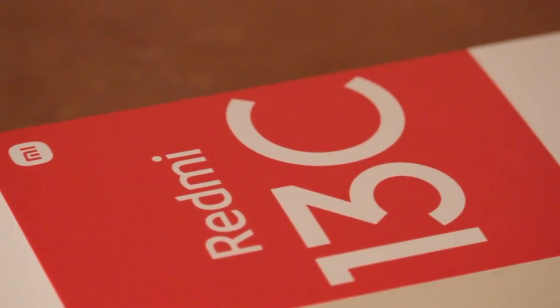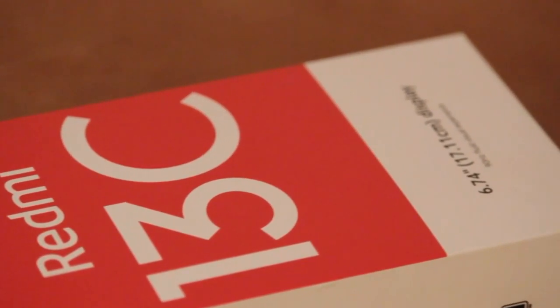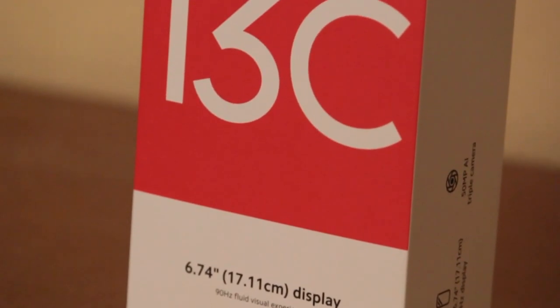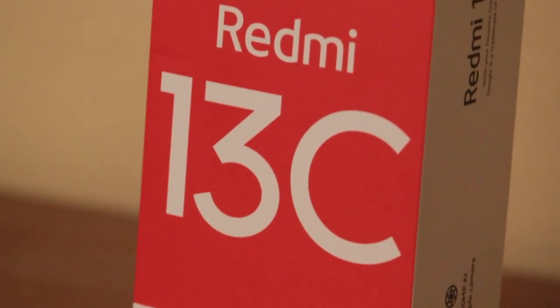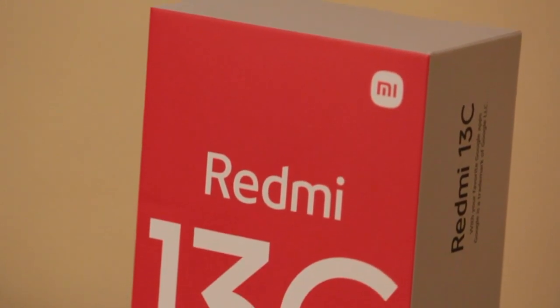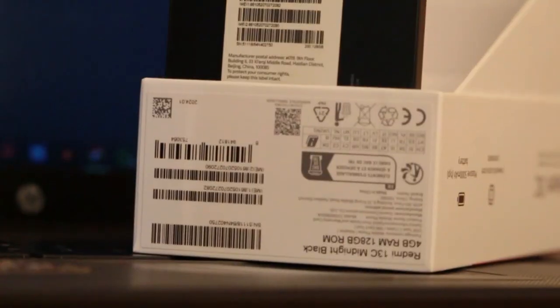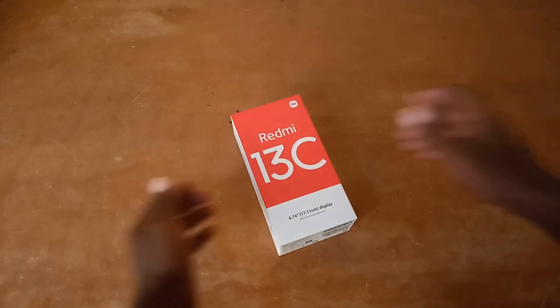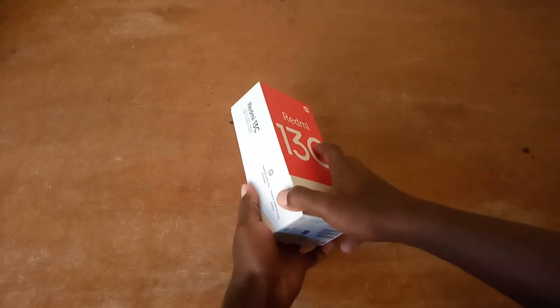Hey guys, Ironics Media here and today we are getting our hands on a phone that's breaking the budget barrier. I'm talking about the Redmi 13C. As some of you may know, the Redmi phones are the kind of phones that deliver on the essentials without burning a hole in your pocket. So let's buckle up and see what this phone actually has inside.